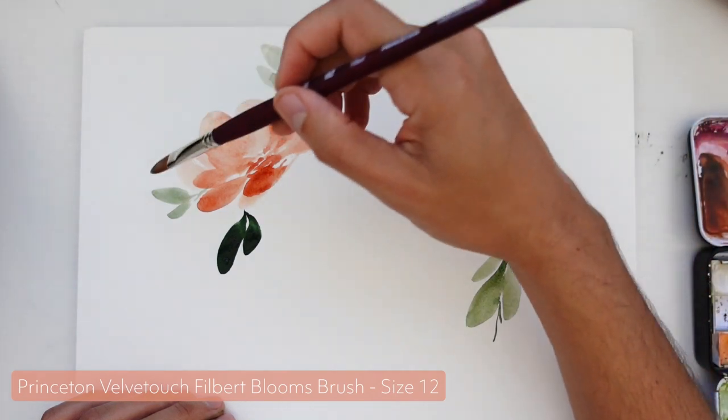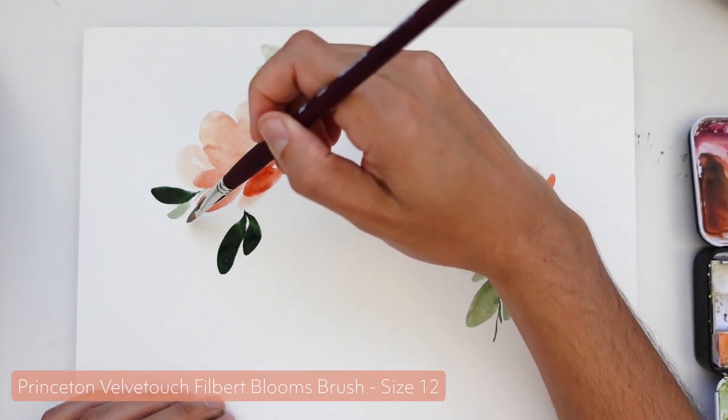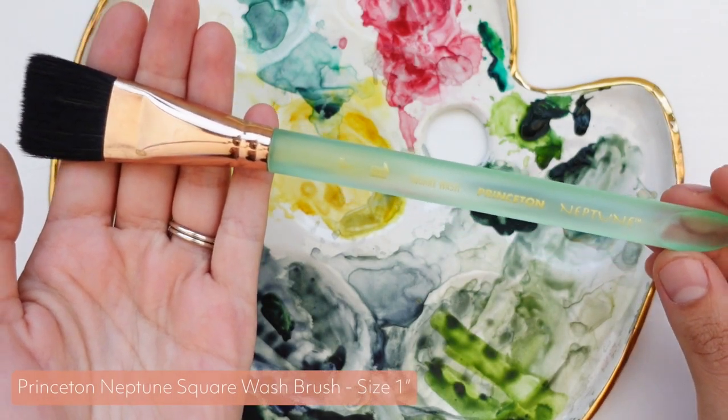If you've never tried a Filbert brush before, I definitely recommend it — I have all the links to these brushes down below. Finally, number five is the Neptune one-inch square wash brush.